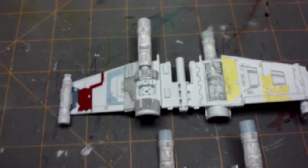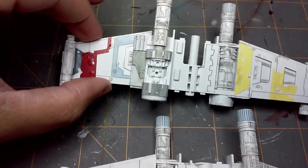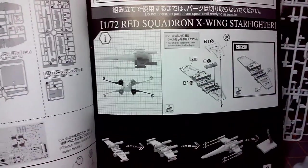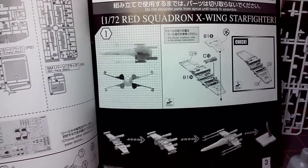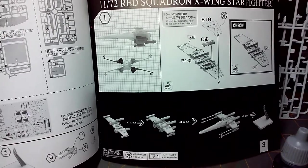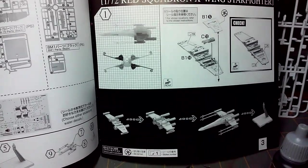So basically, this is section one — the first section is one set of the wings. The second section is the other set of wings. They're identical, for the most part they are identical.